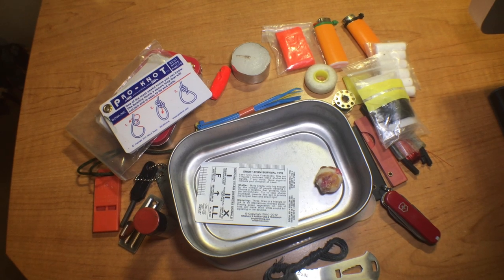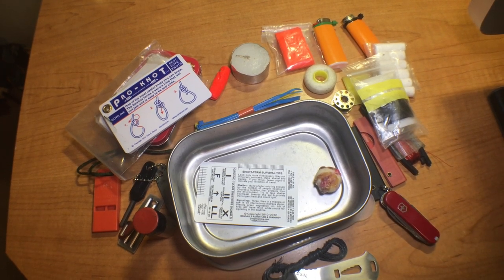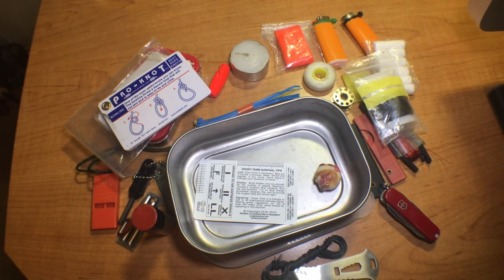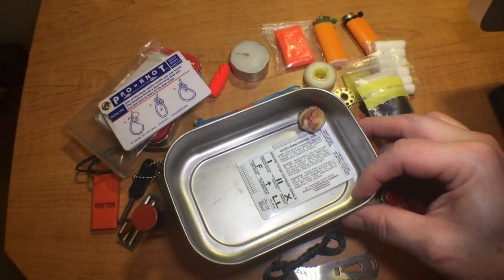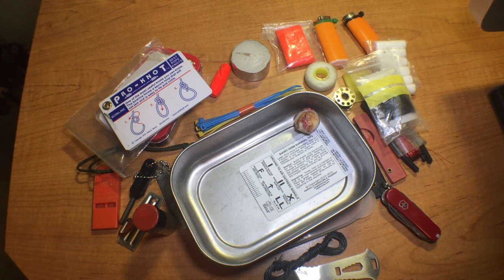I think if you paired this stuff with a mylar blanket it would give you a pretty decent kit, and it certainly covers a lot of basics: water purification, fire starting, cordage, food procurement, repair — it's got all kinds of things. The nice thing is the size of this tin fits perfectly in a BDU pocket or a jacket pocket — it's not too large, certainly not too small like the Altoids tin.